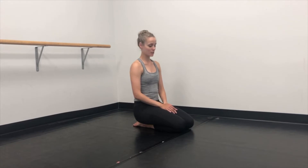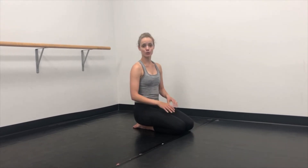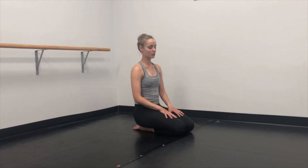Core exercises are fundamental for ballet to keep everything nice and controlled in pirouettes, jumps, and extensions. It's always good to do this exercise before ballet class. I'm going to go over some common mistakes — we're going to do a plank today.